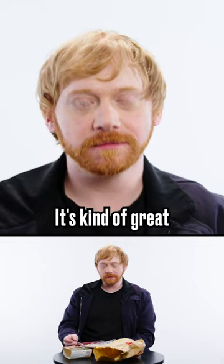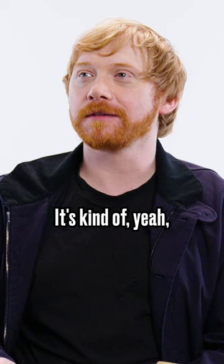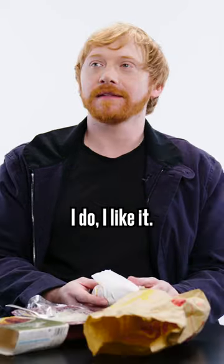Yeah, it's good. It's kind of great for the winter. I do like it. It's good.